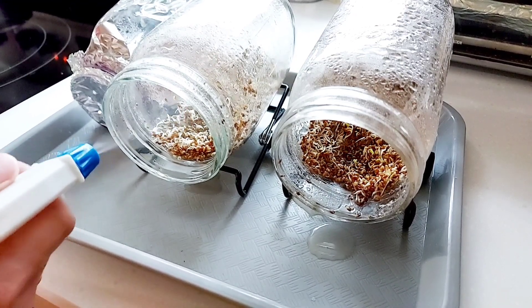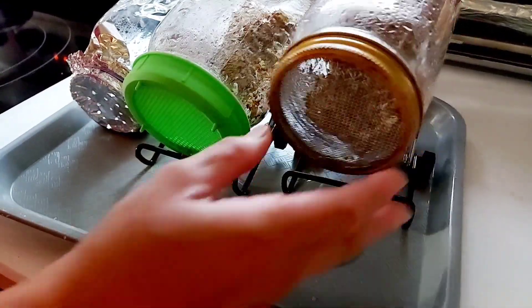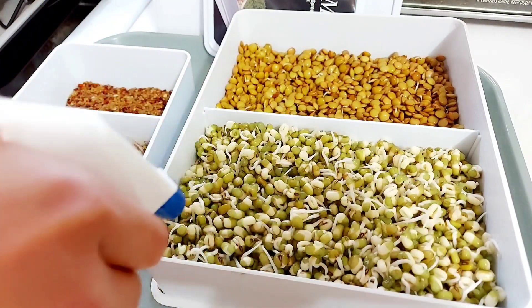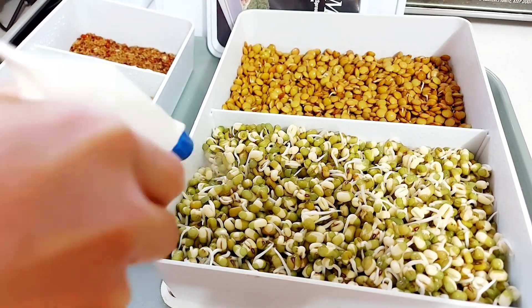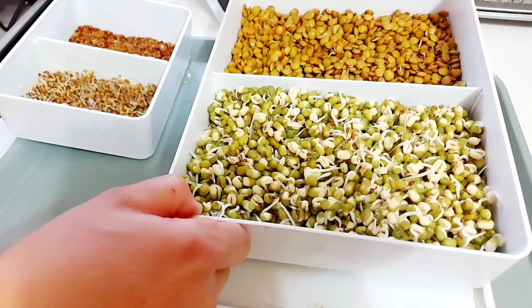Sprouting takes time and effort — it's like having an indoor garden, because it is. It's a clean kind of gardening without the use of soil. Sprouting relies on the seeds' potency and capability to produce roots and leaves using the seeds' rich and dense nutrients. When we eat microgreens, we also get the rich and potent nutrients and minerals that microgreens have.